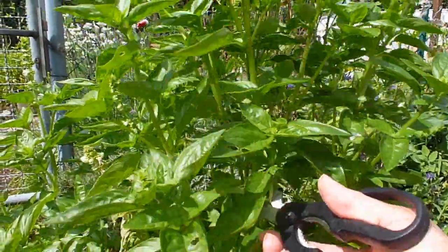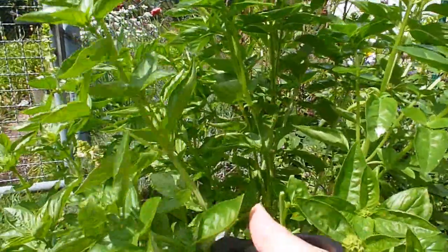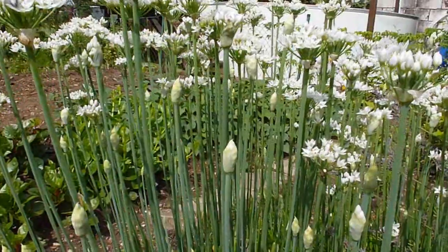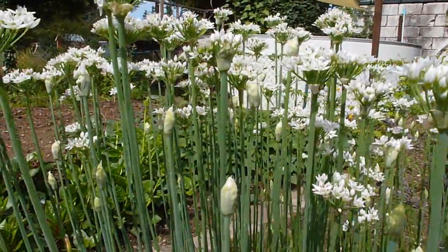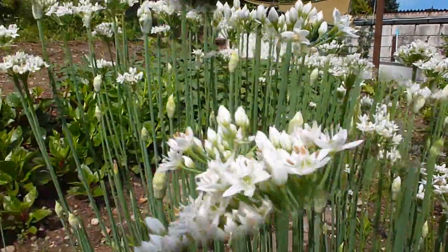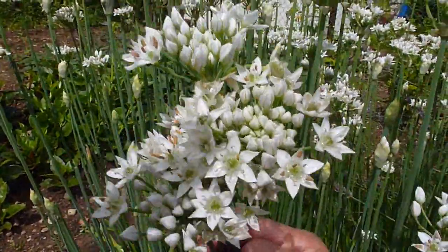We need 200 grams of basil, that's enough for today. We also need chives garlic for the pesto — instead of regular garlic I use this one. This is super good for pesto. This is now the chives garlic.